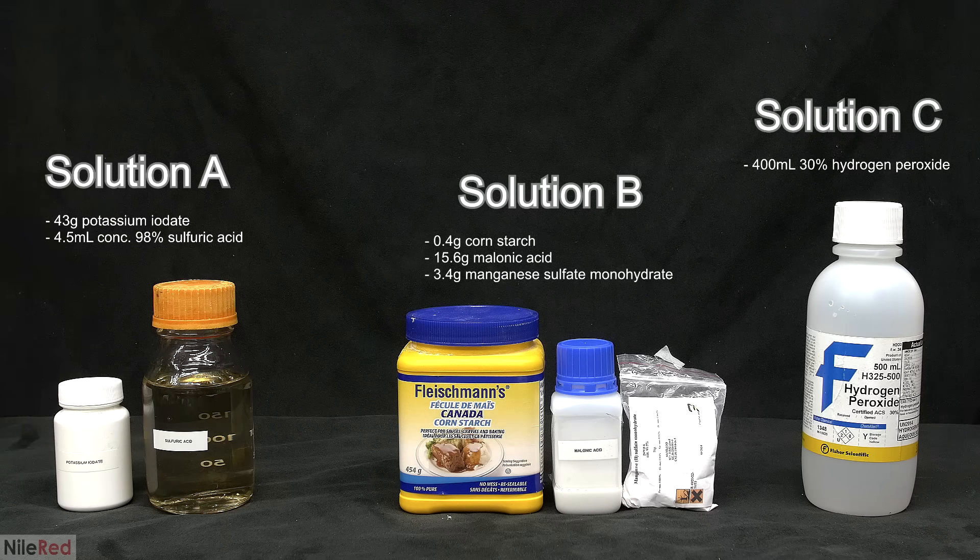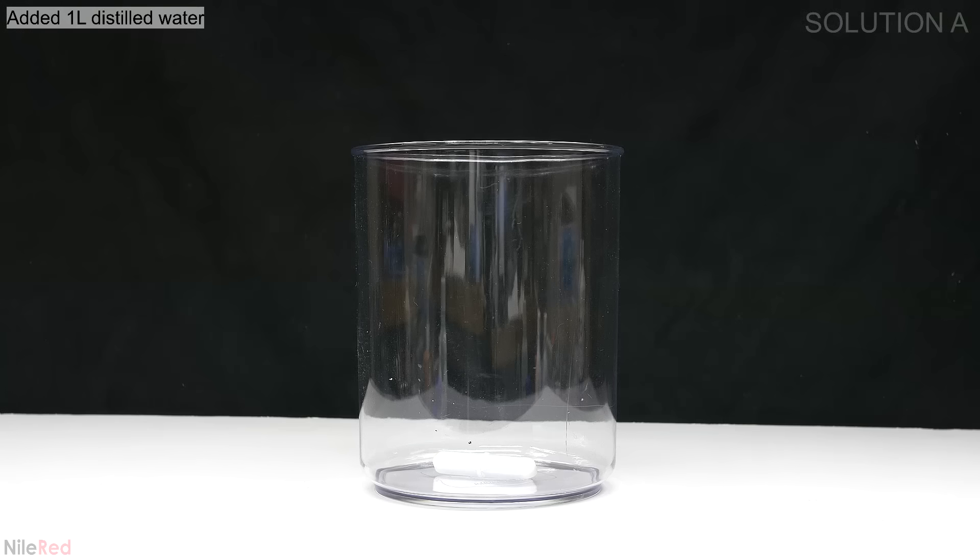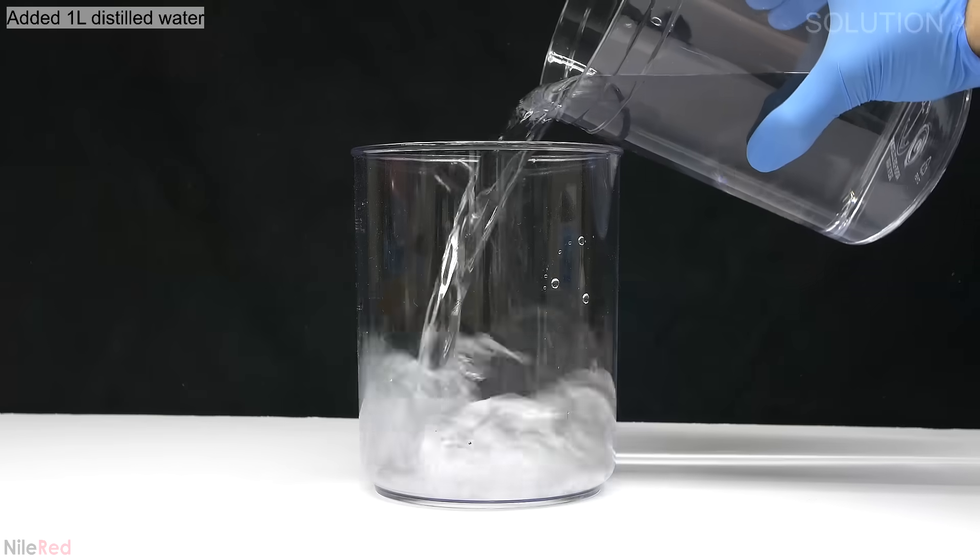I'm going to be making one liter of each solution but the quantities can easily be scaled to any volume. For example, if you instead want to make 100 milliliters of each you can just divide everything by 10. Now I need to make the solutions and I'm going to start with solution A. Into a plastic container I add about one liter of distilled water.